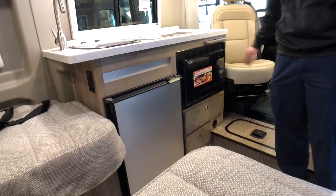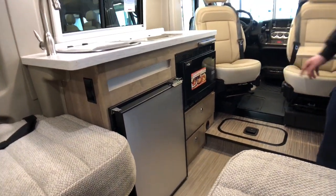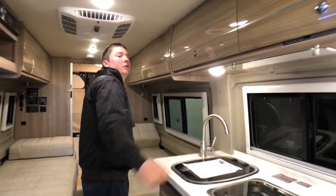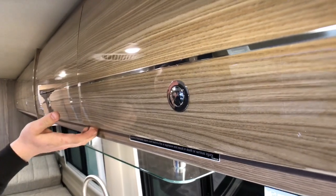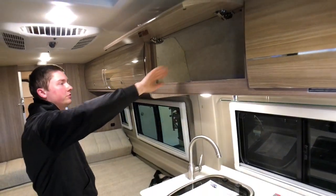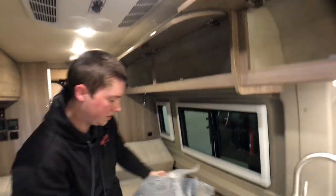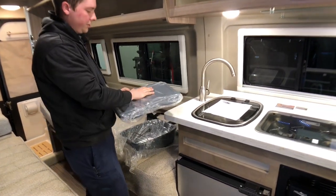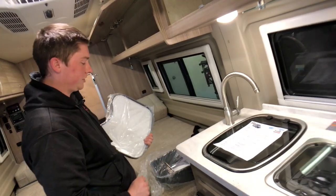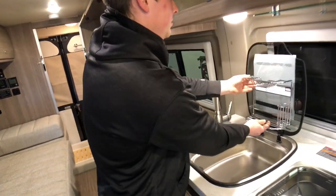We have a two-burner stove top with electric ignition. Below our countertop space we have a 12-volt compressor-driven refrigerator with freezer, and a microwave convection oven right next to that with storage below. Full extension ball bearing drawers, and on the floor we have some lockable storage underneath. Throughout the coach you'll notice high gloss macchiato cabinetry with little latches that lock. When pushed in and back out, they open up for nice deep pass-through storage. They also give you a dish strainer that drains into the sink, a cover for the sink for extra counter space, and a soap and sponge rack.